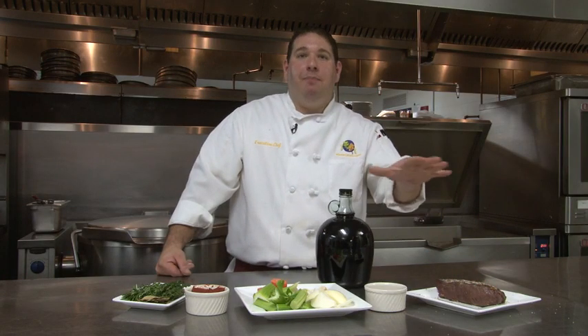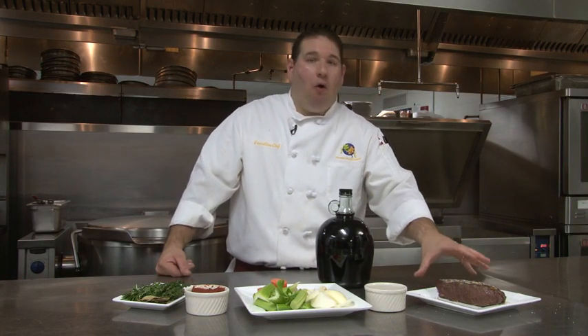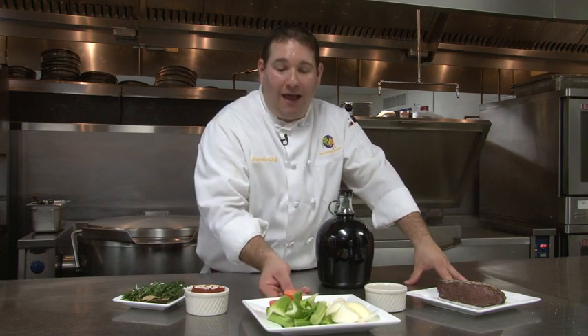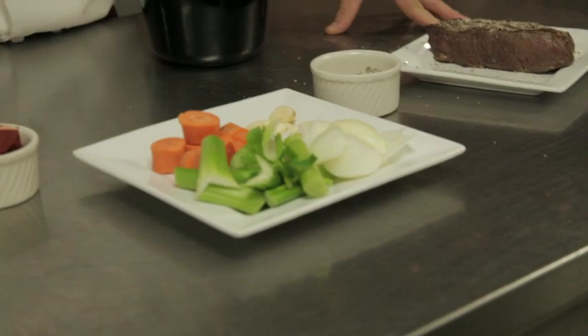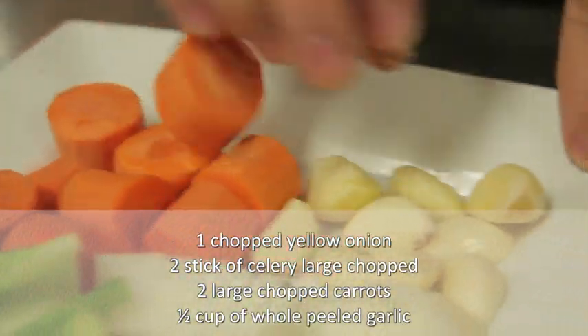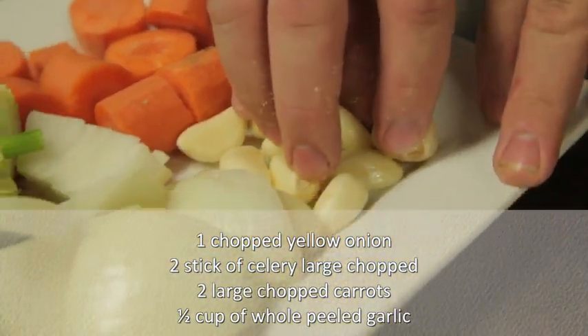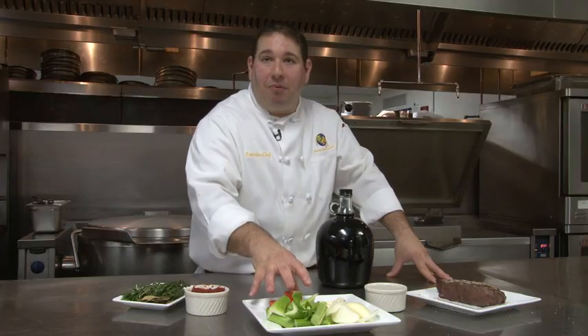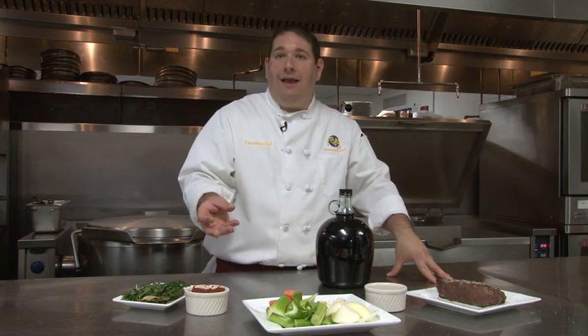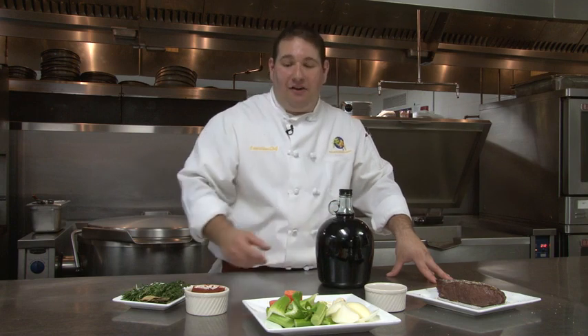Then we're going to keep all the drizzle and all the oil in that pan, and that's what we're actually going to use to sauté off our mirepoix. Our mirepoix is made up of onions, celery, carrots. We're going to throw in garlic and sauté that off. If they brown and get a little dark, that's all right, because with this sauce you want a darker brown — not really black, but a dark color for the presentation of this dish.